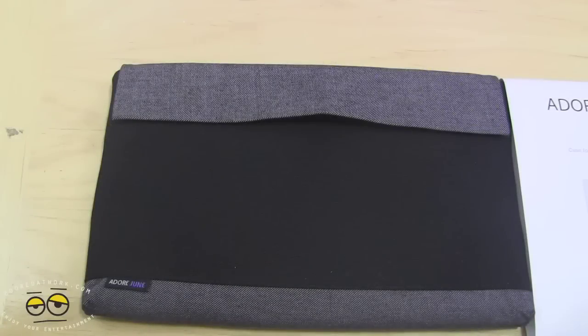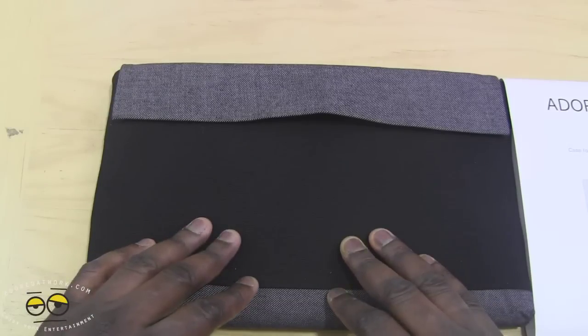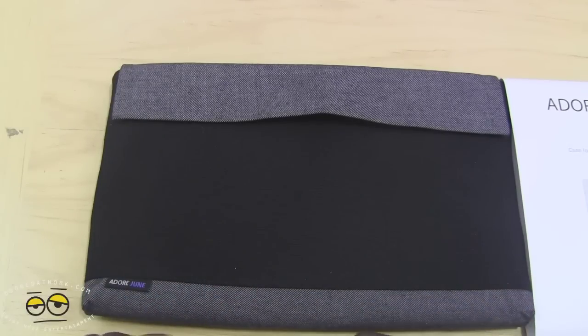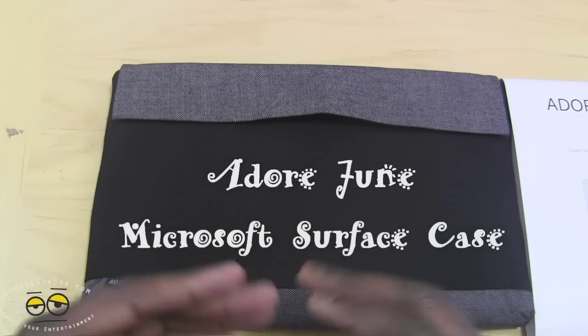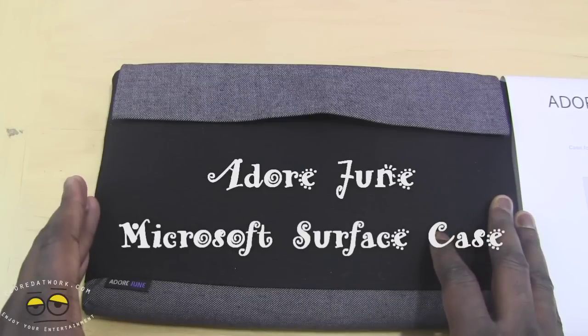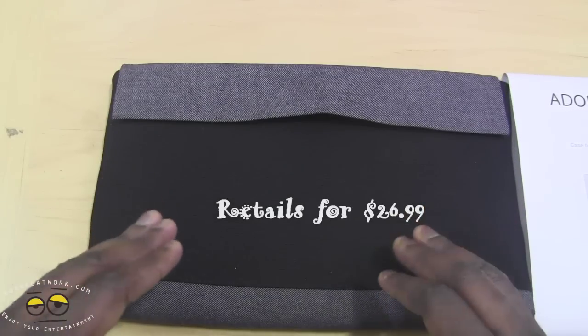Hi, this is Thundee from borderwork.com, and today we'll be doing a review of a Microsoft Surface case. This is from a German company called AdoreJune, and they make handcrafted cases. This retails for $26.99, and you can pick it up at Amazon.com.